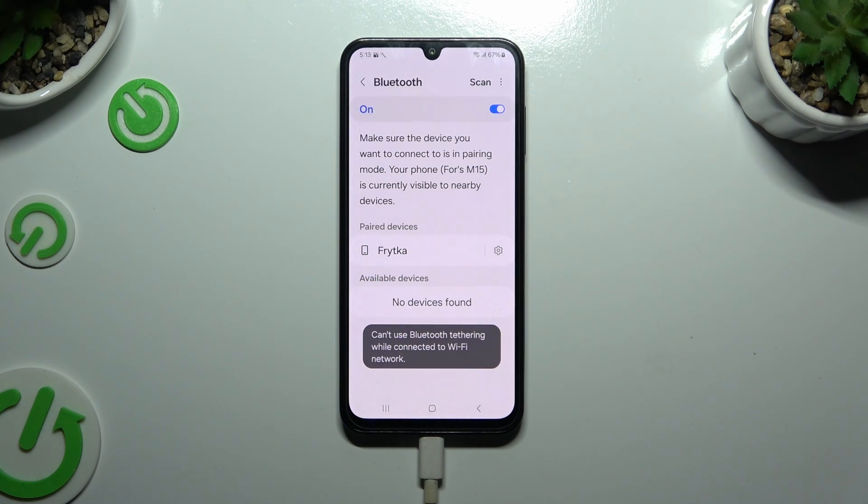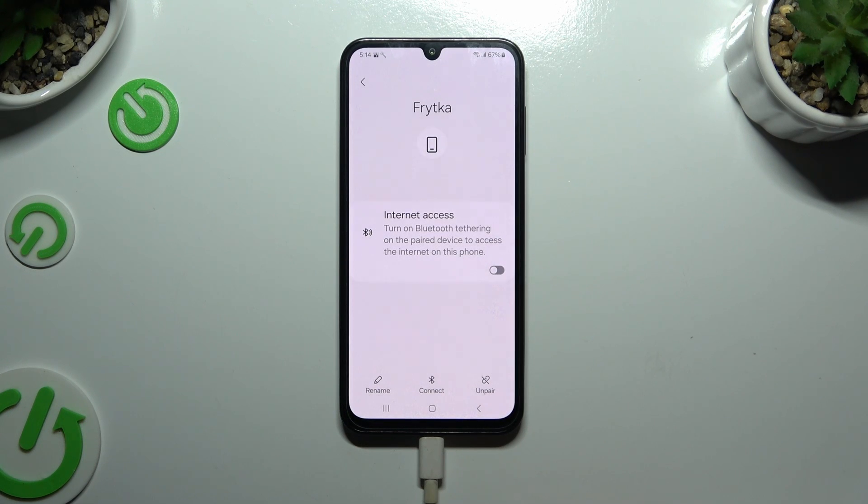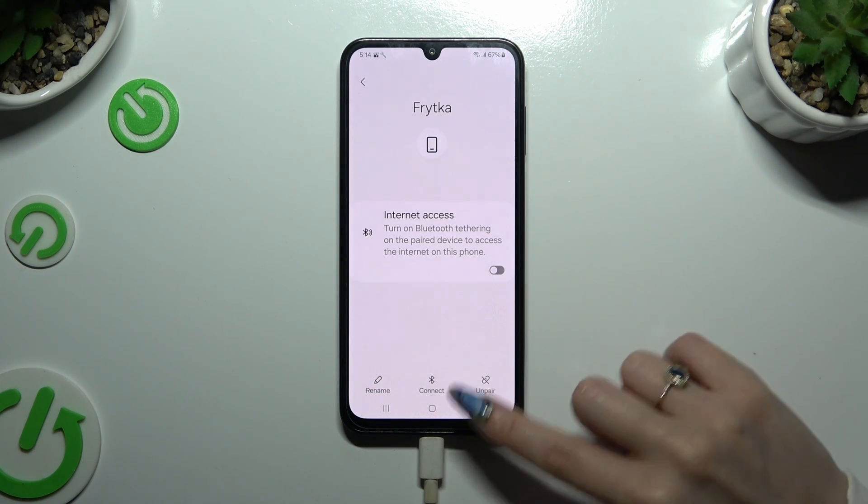As you can see, my devices were successfully connected. To disconnect them, use the gear icon next to the device and hit Unpair at the bottom right corner.